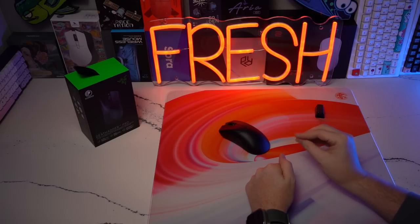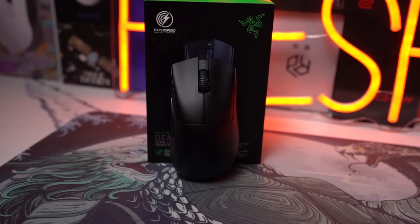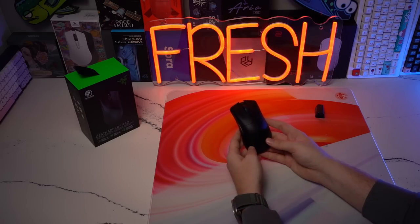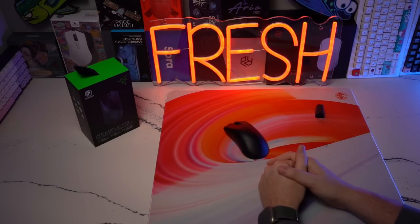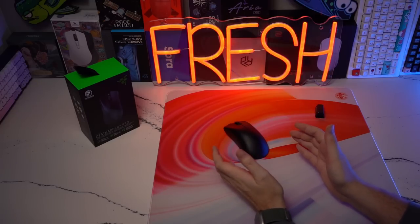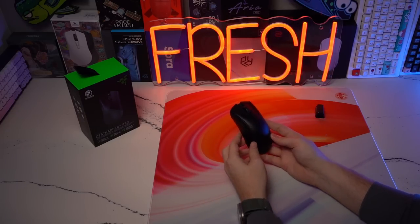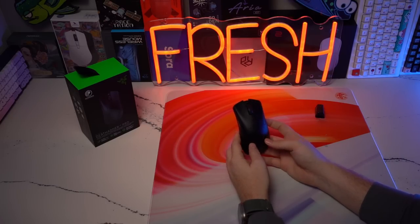Coming in at my personal number two spot is the Razer DeathAdder V3 Pro. In my opinion, out of all the releases this year, this is the best performing mouse out of the box and has the best build quality out of the box. The main issue when the mouse first released is that it was kind of an overhaul of the original DeathAdder shape that a lot of people really enjoyed. I'd love to see the original shape with the same weight and internals, but I'm not mad at the shape and performance of the V3 Pro.